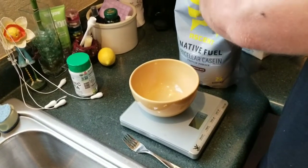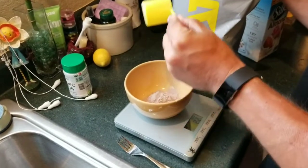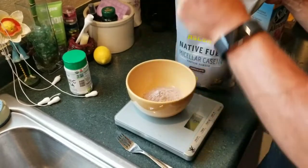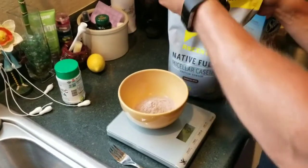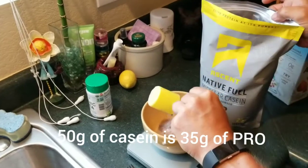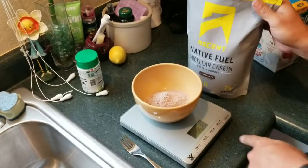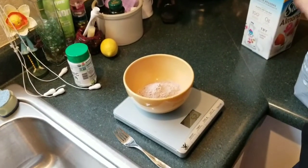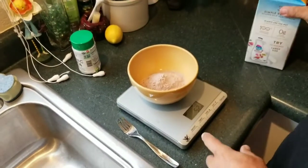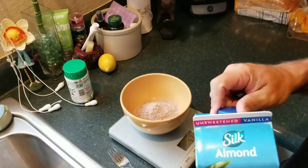So I use casein protein. I put 50 grams by weight of powder in here, and 50 grams of powder is about 35 grams of protein — if that makes sense. You can see it's 52 grams, so that's basically about 35 grams of protein. 50 grams of casein powder for 35 grams of protein.